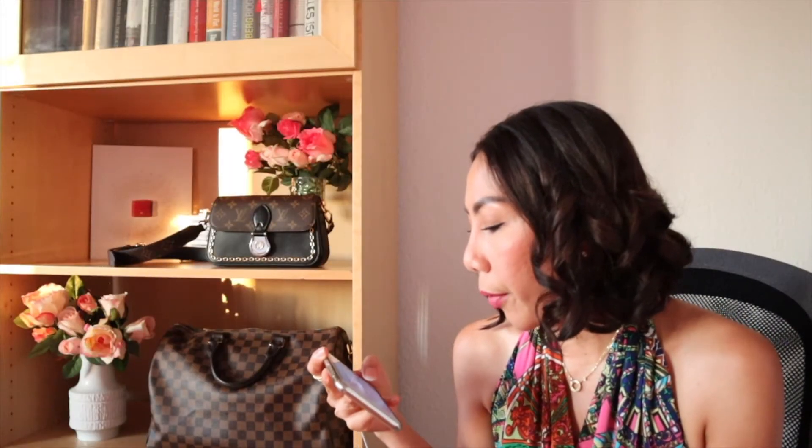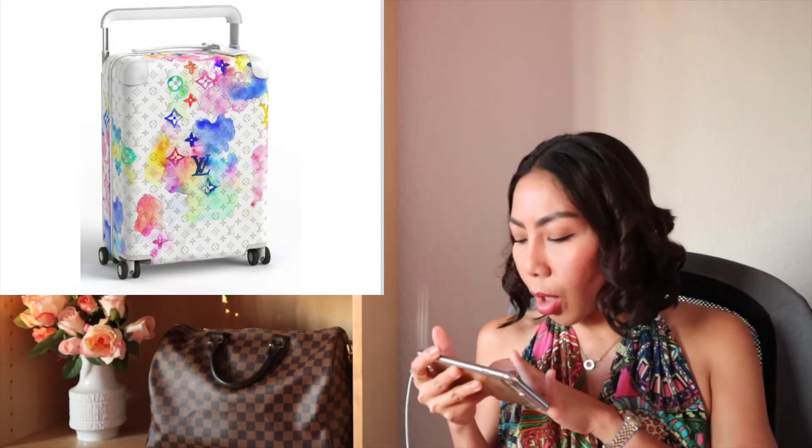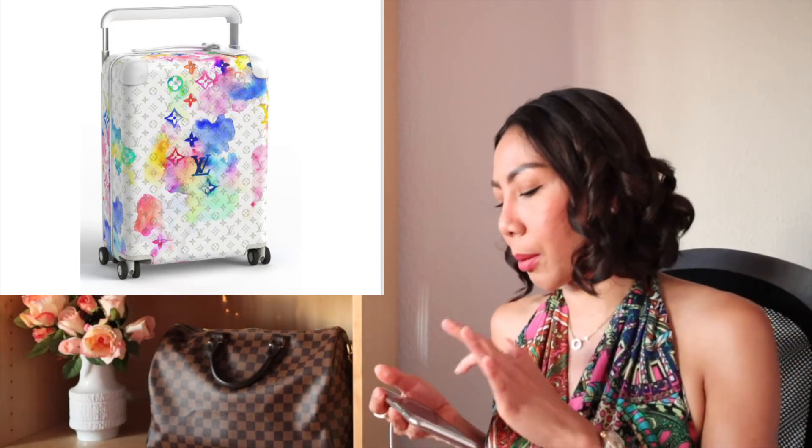Now we have the luggage — they have this very beautiful luggage called the Horizon. This is the most beautiful luggage I have ever seen. If I had a private jet — let's say I don't have one, unfortunately — I would buy this Horizon luggage. It is so beautiful, I would put it in my private jet next to me as decoration.